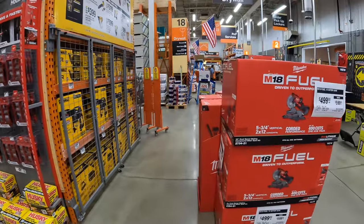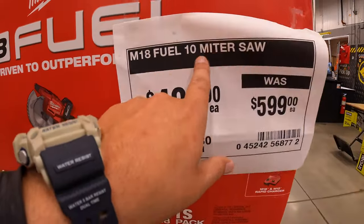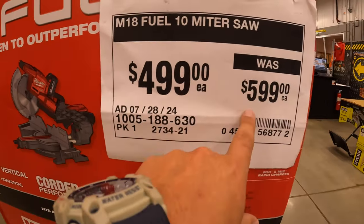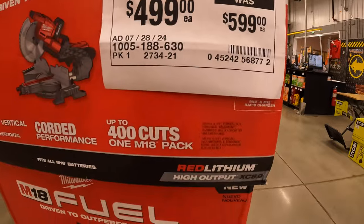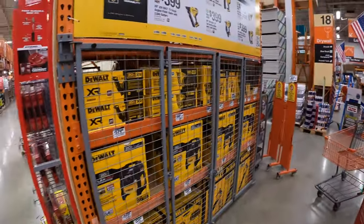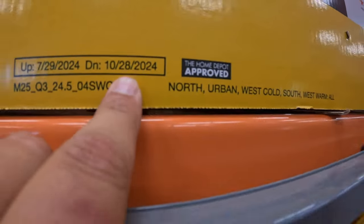They do have this M18 Fuel 10-inch miter saw as a kit for $499 — it was $599. Love that. DeWalt has more sales going on, which end on October 28th of 2024.